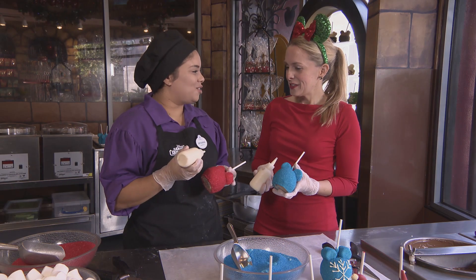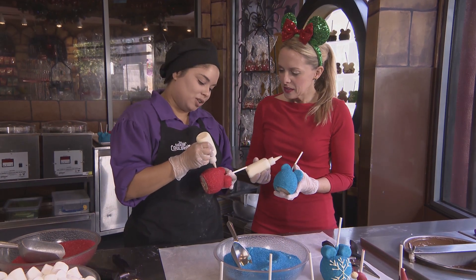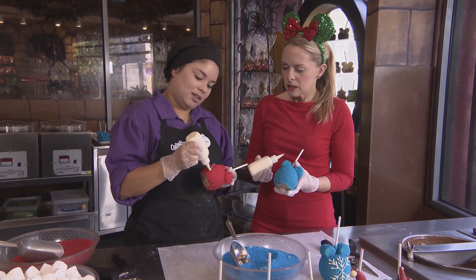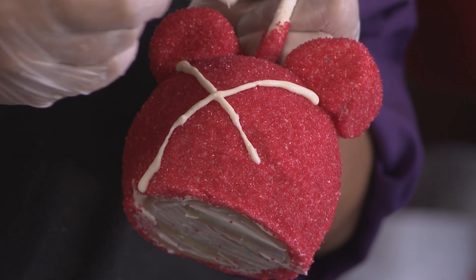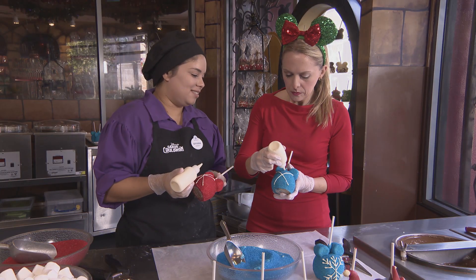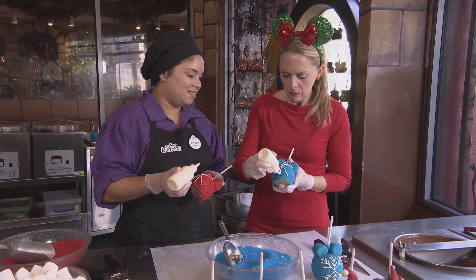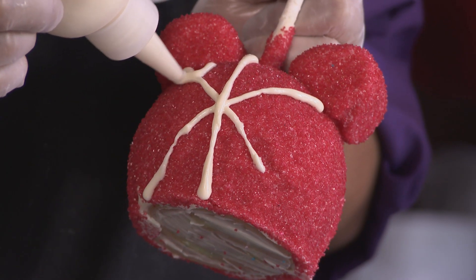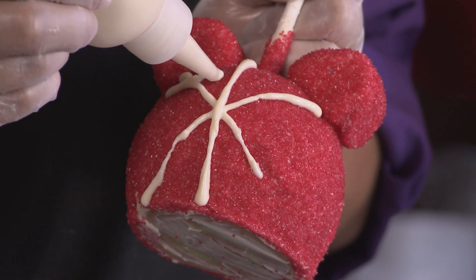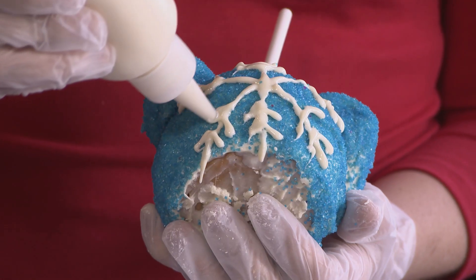And now we're ready to draw our snowflake. So what you're going to do is draw an X, and then one line in the center. On each line you're going to draw two V's, and it's okay if your snowflake doesn't look perfect because not all of them are the same.